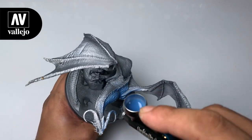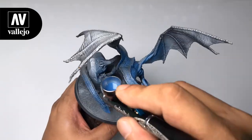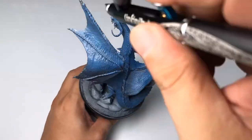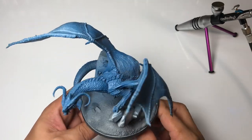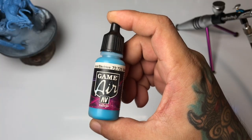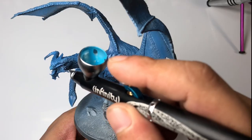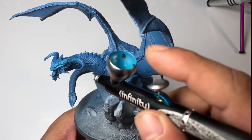Every YouTuber will tell you that proper thinning will help you do better airbrushing. I'm also guilty of this — I've told everyone, especially in my older videos, that my thinning sauce will help you airbrush better. The usual tip of thinning your paints for airbrushing is true in a way, but it's also so boring.